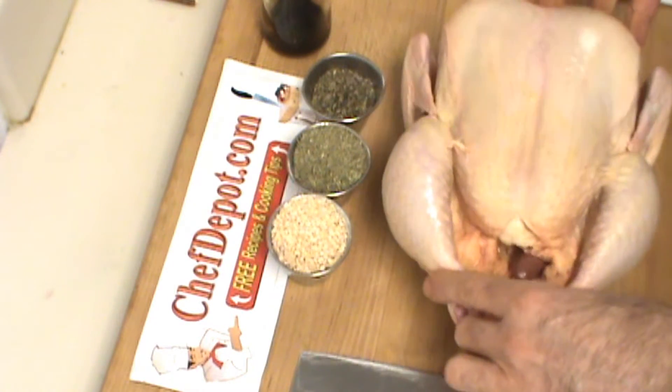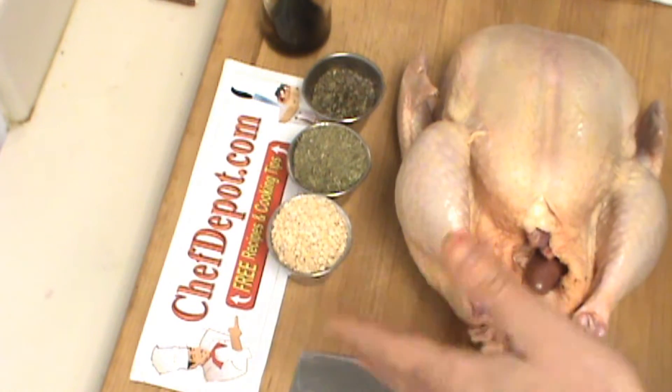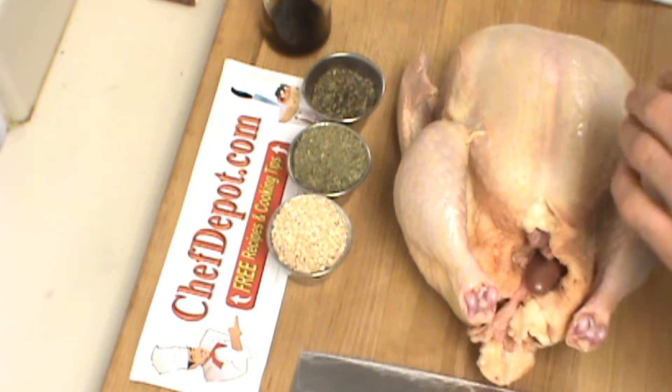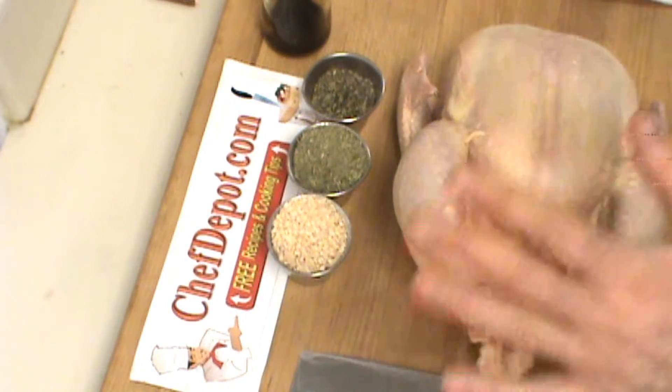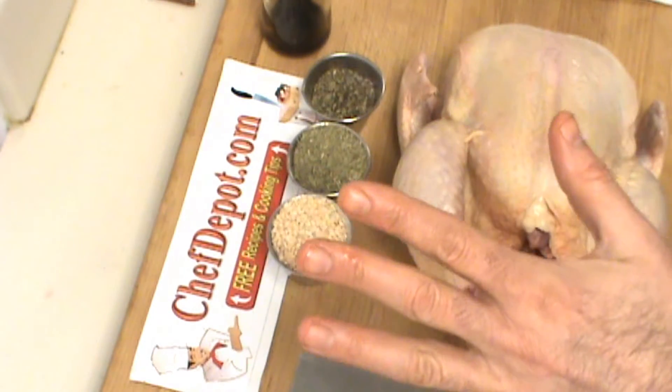I wanted to show this to you and what I'm doing here. First of all, I'm working on a solid maple cutting board — it kills germs. I'm not worried about the germs. When I'm all done, I'm going to wipe it off, sanitize it very carefully, keep it dry, keep it flat, keep it a long time.